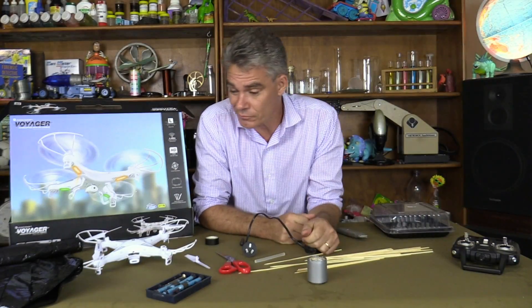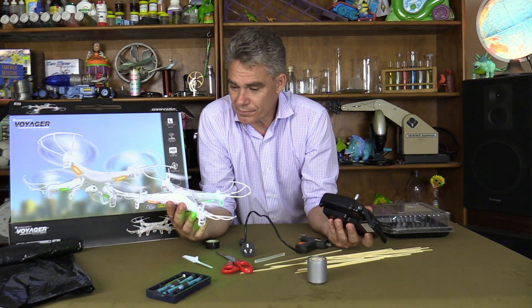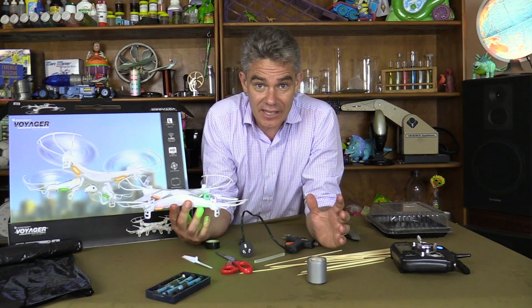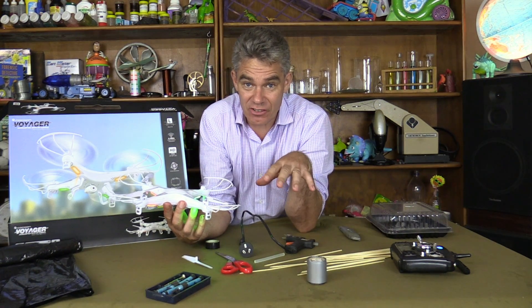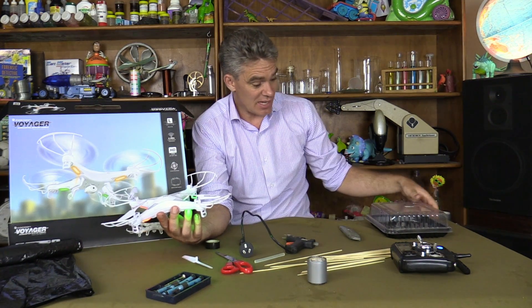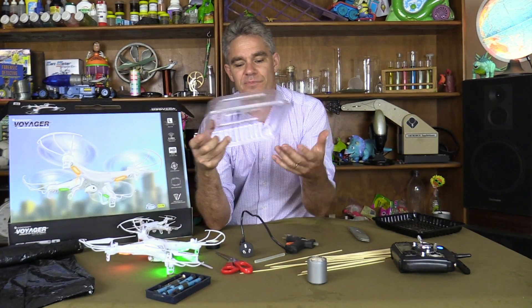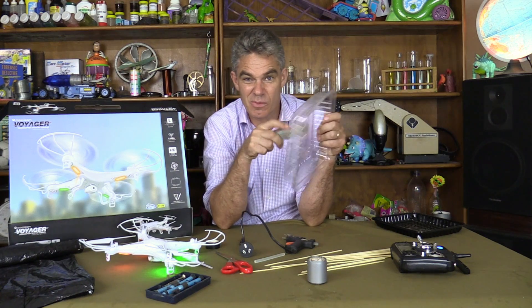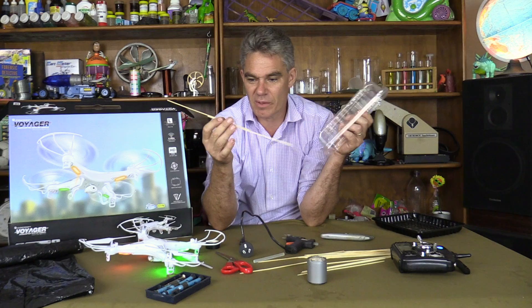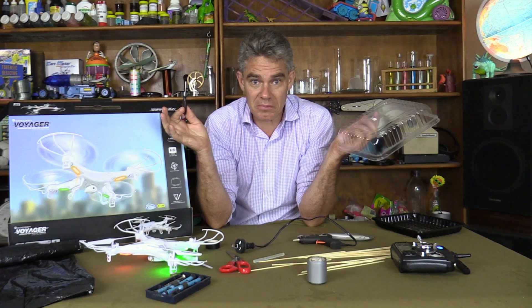My favourite drone — well, my only drone — has come a cropper. The blades still work, only three of them. So I'm thinking, how about I make a hovercraft out of this thing? One of the blades can supply the downdraft, and the other two blades can supply the thrust. I'm going to need things like a donut container, some plastic for the bottom, a knife to cut some holes in it, some kebab sticks to use as framework, and a hot glue gun — these things are awesome. Let's give it a go.